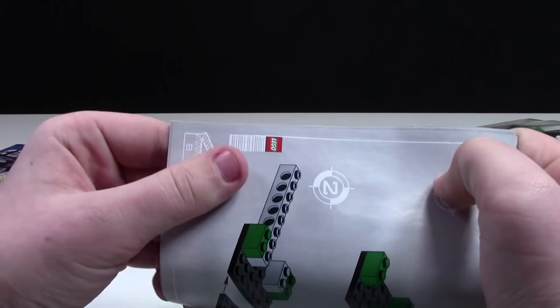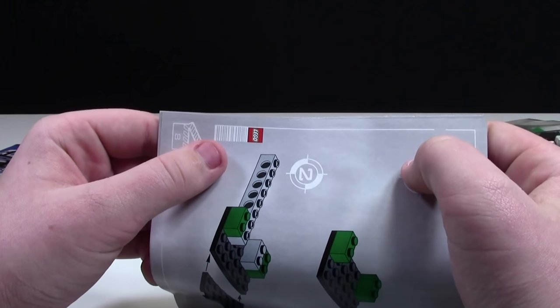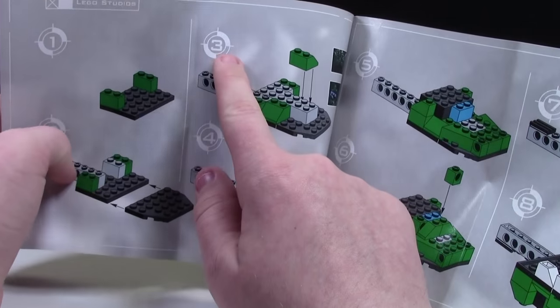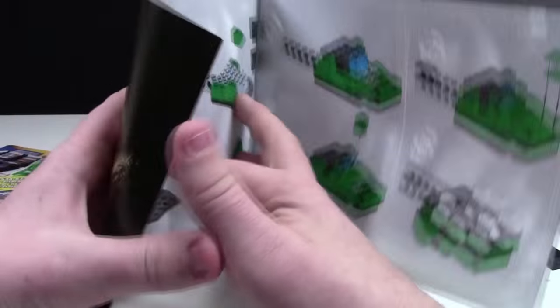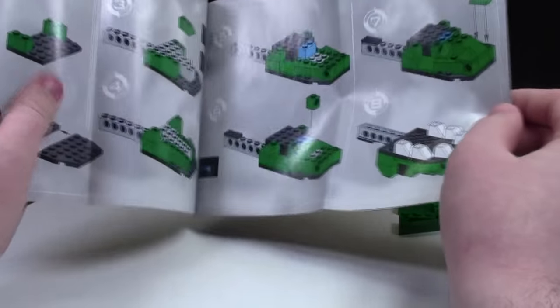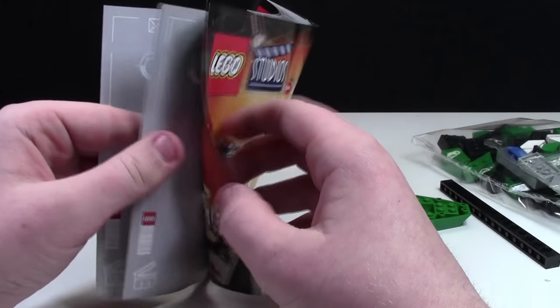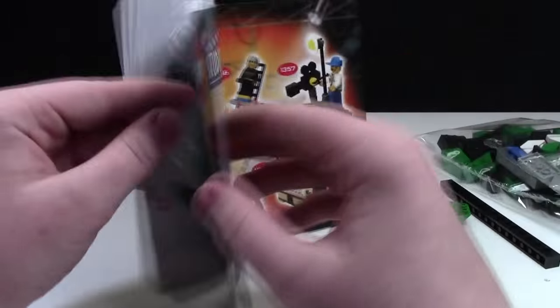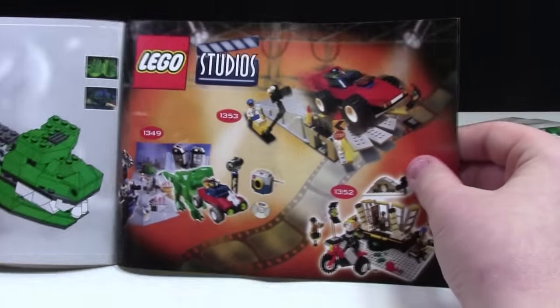A LEGO barcode is something that I noticed right off the bat — I don't know what that's all about. And here are the steps; the markers for the screen — wait, I think the word is clapperboard — so that's really cool. LEGO doesn't do stuff like that now. Like, can you imagine if a city instruction manual had handcuffs? That'd be pretty cool. And then there's even more sets at the back here.